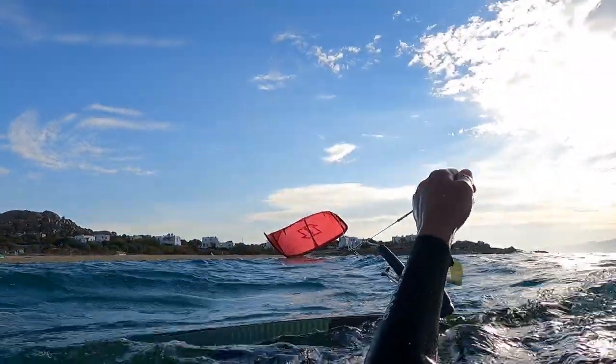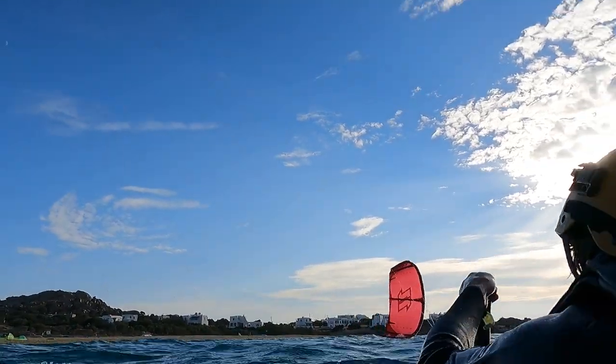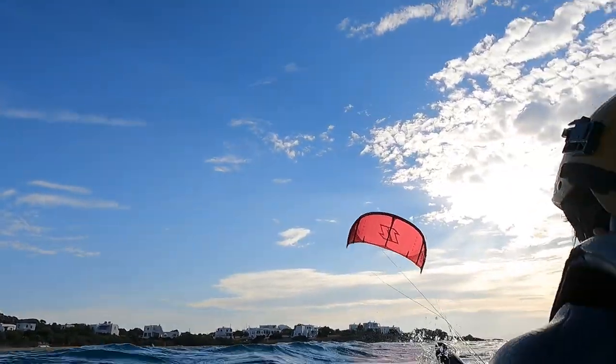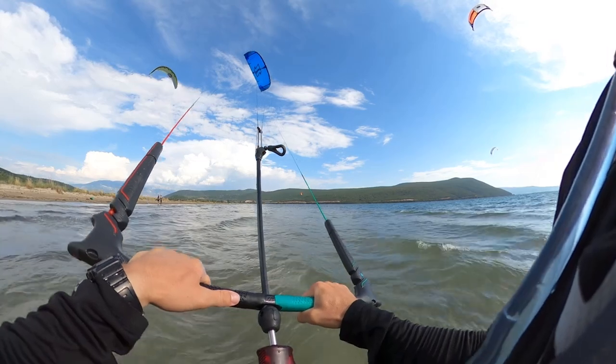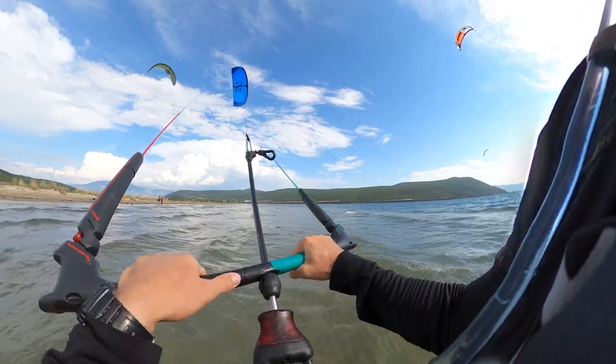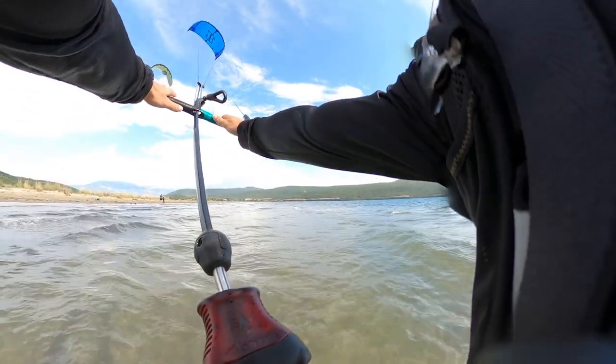The idea is to turn the kite so it's almost falling on the trailing edge, and in that moment we want to release the line so that the kite gets to fly towards 1, 12 or 11 o'clock. To understand this, I'll explain the logic of how the kite flies in the wind window using my hand as an example — here's the front tube, here's the trailing edge.